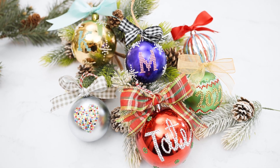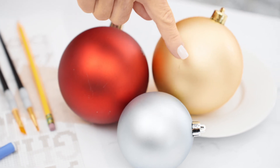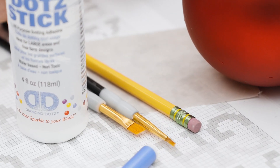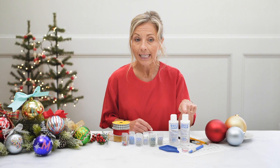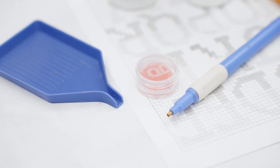Let's get started with the supplies that you are going to need. First, your blank ornaments. Then if you're personalizing, your alphabet, a piece of transfer paper and a pencil, then a basic craft brush, your Diamond Dots adhesive and Diamond Dots sealer, then your stylus, your wax, and your tray.